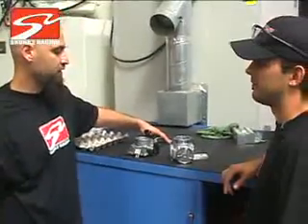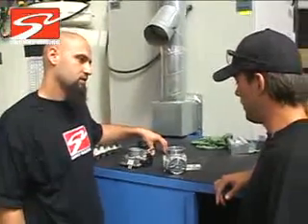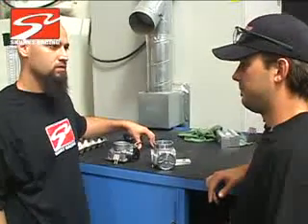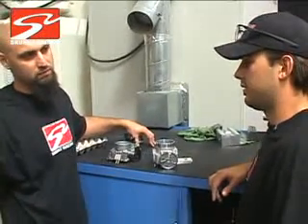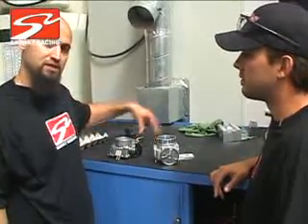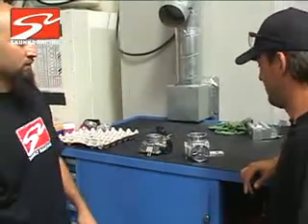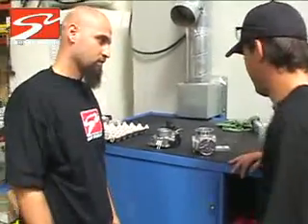So how long do you think it'll eventually take for this to come out — from the R&D all the way to the market for full production? Probably a few months. Yeah, you're looking at a couple of months. So in a couple months, you guys will be able to get your hands on this little beauty. From the secret creation shop of Skunk 2 to the prying hands of the public.